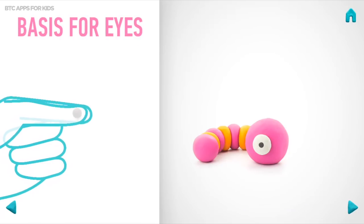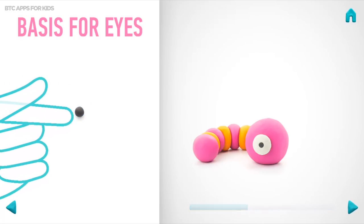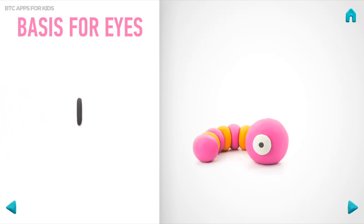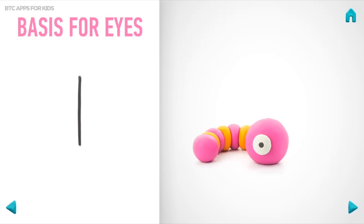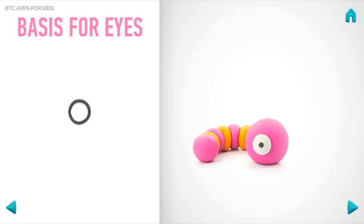Model the bases for the eyes. Take a piece of black clay and roll one middle ball. Then roll into a cylinder with your fingers. And roll into a sausage with your hand. Then bend it with your fingers. Hooray! The basis for the eyes is done!